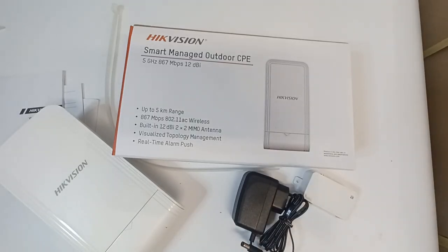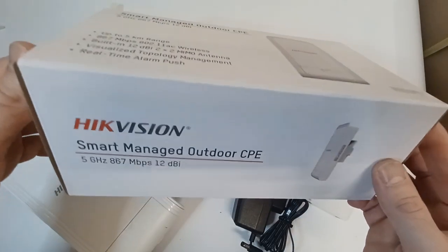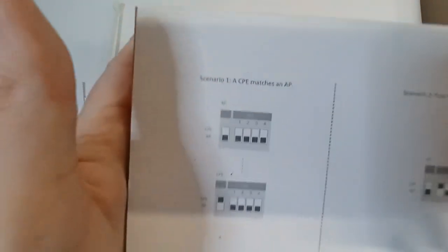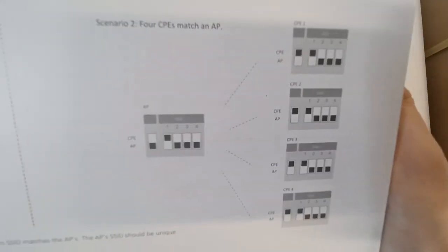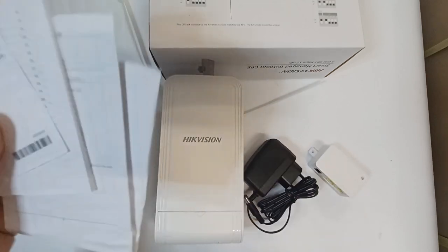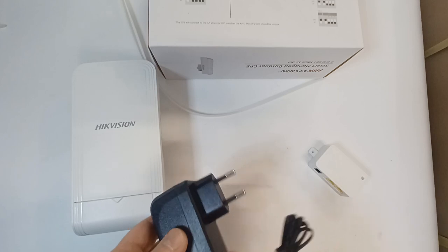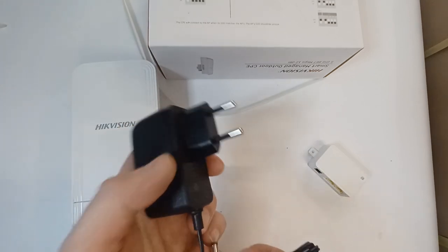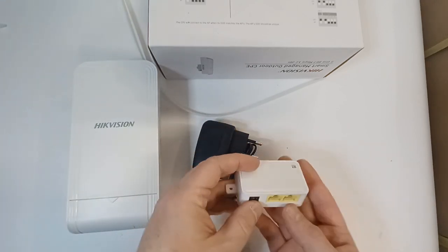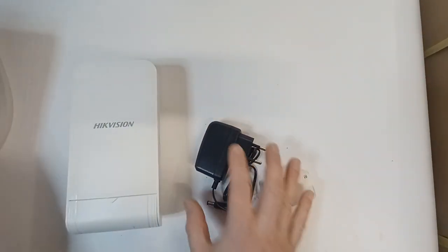Let me quickly show you the box — there are some details and a nice image at the back showing the AP and CPE setup with an SSID example. Inside you get the standard instructions, the bridge itself, a power supply — note this is a European one so double-check, you might get a European one by mistake. You also get the adapter I mentioned earlier and a thick cable tie, and that's pretty much everything in the box.